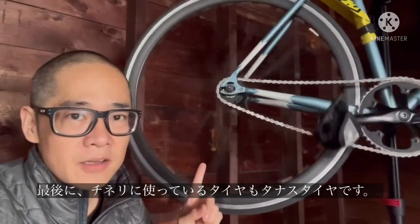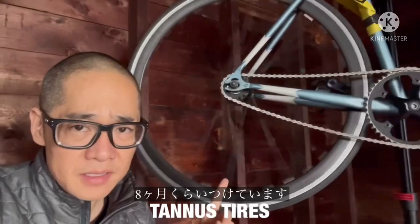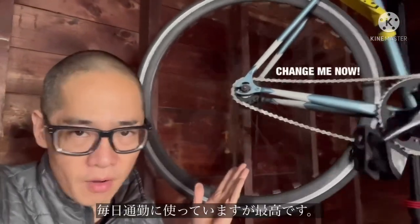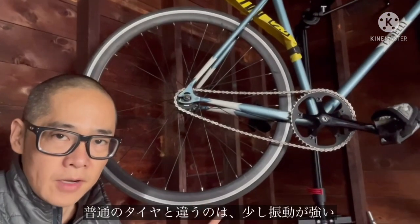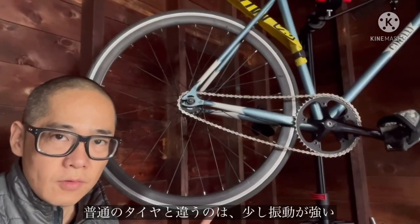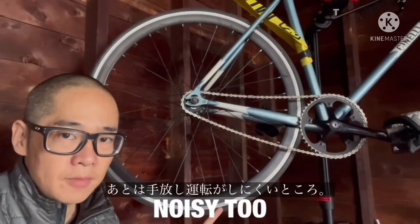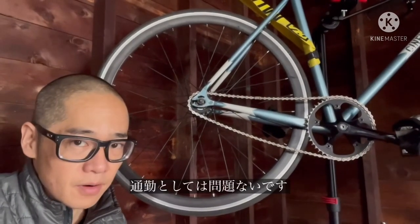One last thing — these tires are also Tannus tires and I've had them on for about six to eight months. Riding every day to and from work, they've been perfect. They don't feel as good as regular tires — you do feel more of the road vibrations, and I also have a harder time riding no hands. But besides that, for a commuter bike they're perfect.